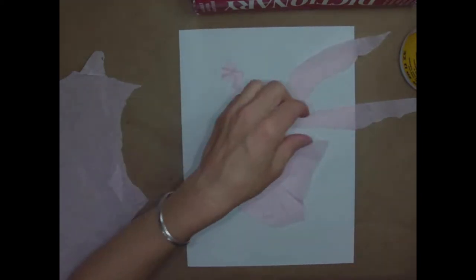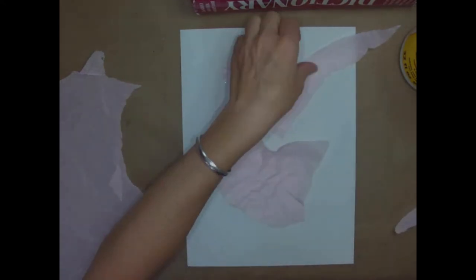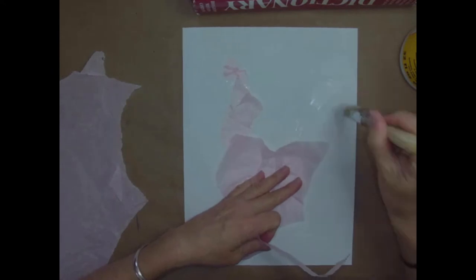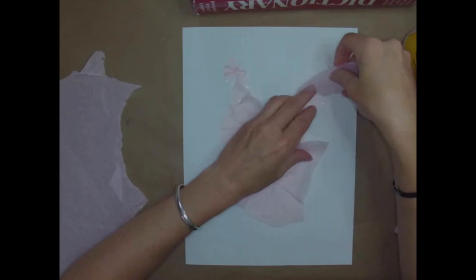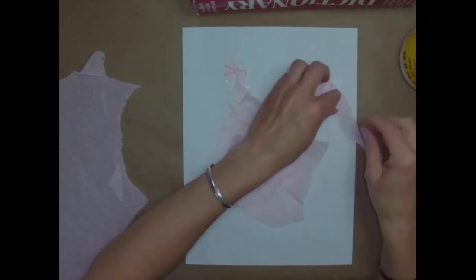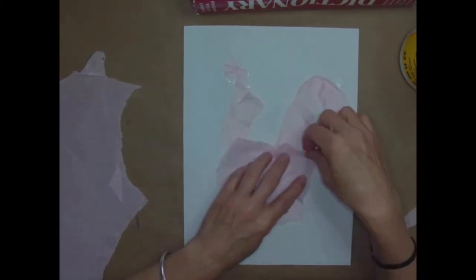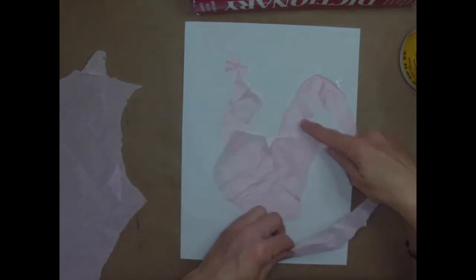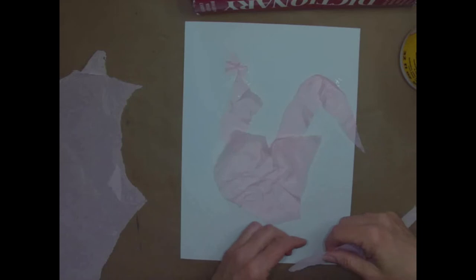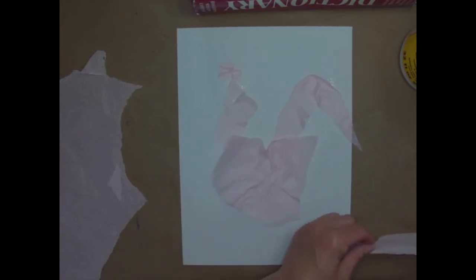I'll wrinkle each piece as I tack it down - maybe this will go like this, and here's maybe where the comb will be. Then you're going to do the same thing with each tail feather. Put some glue up like that and stick the tail feather on, give it a turn. It's okay if some of it goes off the edge of the page - you don't need your rooster to feel squished. Do a whole bunch of rooster tail pieces back there and then maybe some more layers on the body because we want a good wrinkle on that rooster.